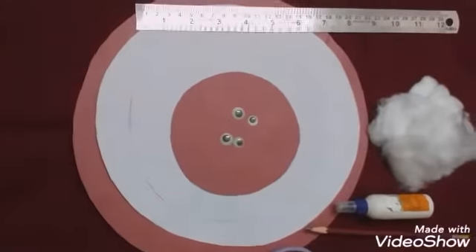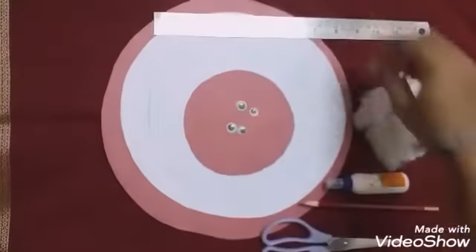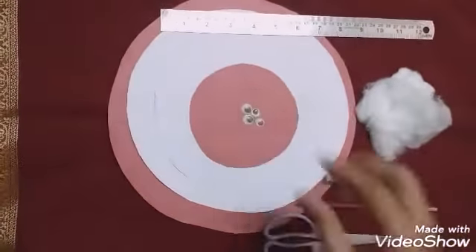Dear children, this week we will make a Santa Claus cap. The materials needed are red color paper, white paper, scale, pencil, scissors, fevicol, cotton, and googly eyes.